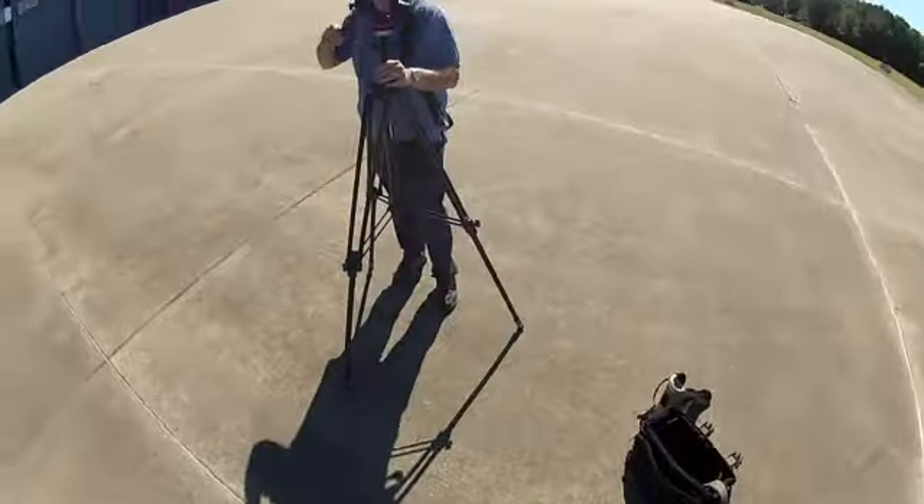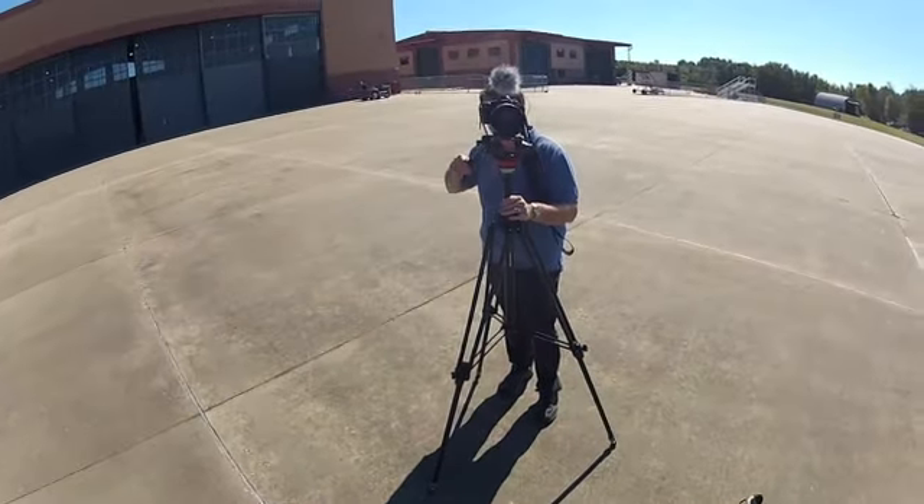Hey everybody, it's Kermit here and I'm gonna go fly my Grumman Wildcat. We're gonna do a little test flight here and I'm gonna go ahead and put on the Kermi cam so you can get a little tour of what I'm up to.